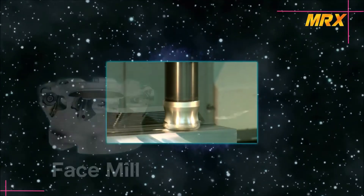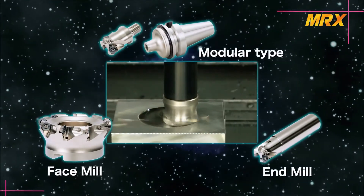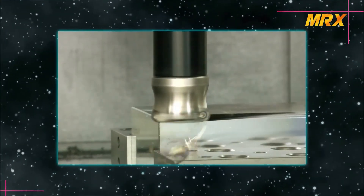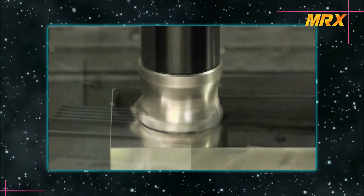In addition to the face mill and end mill lineup, a modular head is also available. Choose the most suitable one for your application. Try the MRX radius cutter for lower cutting forces and high efficiency machining.